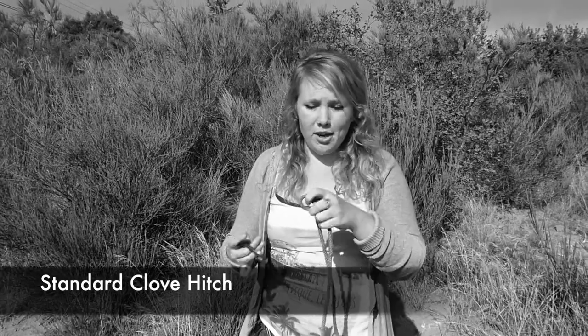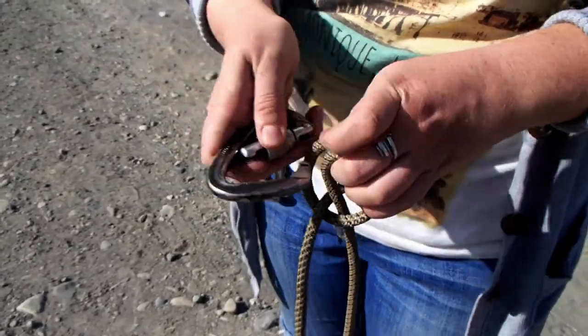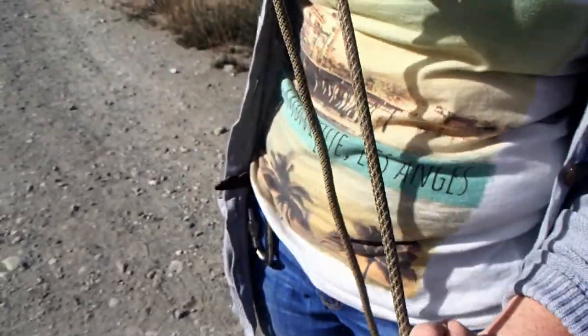It's super useful to untie too — just flip it off a carabiner and you're done. One of the ways this knot is most useful is to attach it to your harness when you're cleaning, or to the wall on a quick draw.